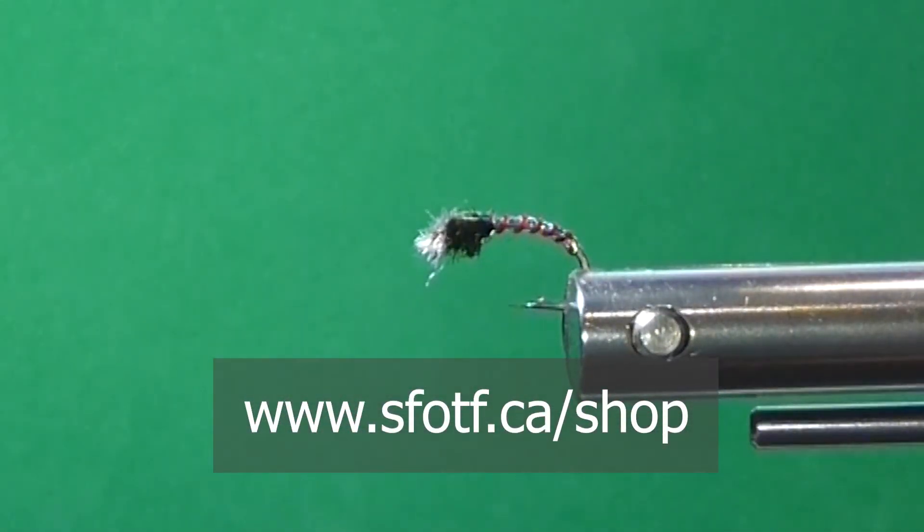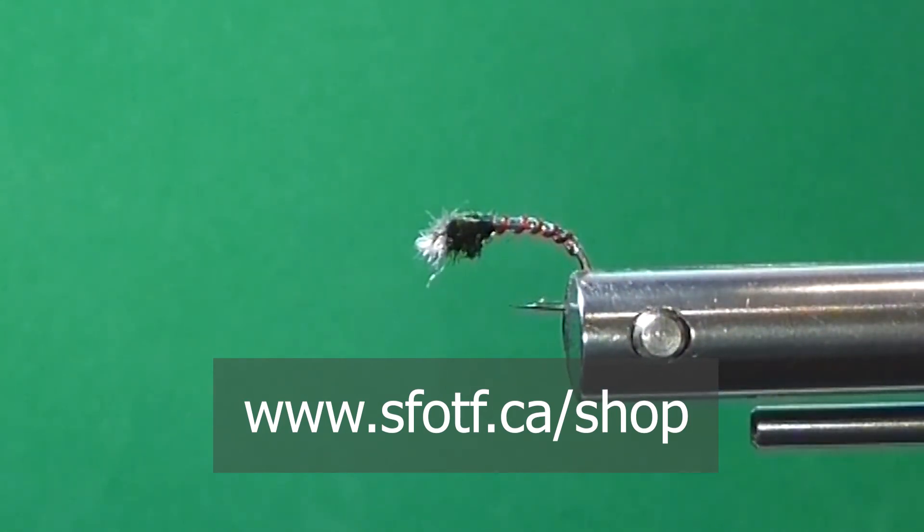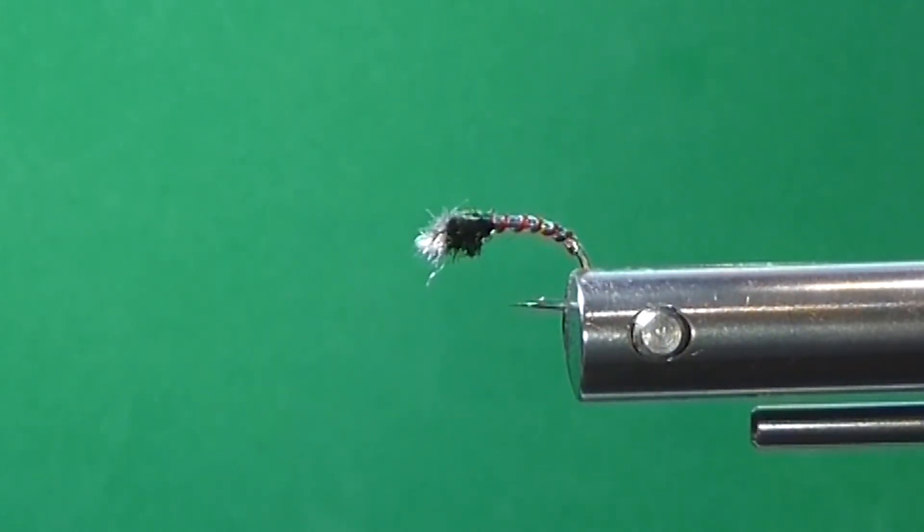Good luck with that, and thanks to Phil Rowley for a good pattern and Brian Chan for the thorax finish — nothing to do with my creation at all. I just wanted to show you how I tie it, and some of you newcomers maybe haven't seen that done. You'll see that on our YouTube channel, Online Sports Fishing on the Fly. Hope to see you on the water. Have a good day. To watch all our latest Sport Fishing on the Fly episodes and to order merchandise, head to www.sfotf.ca. And if you'd like to book an adventure, head to ontheflyadventures.ca and book yourself the trip of a lifetime.